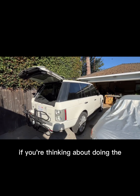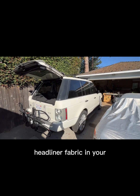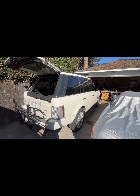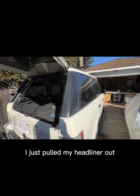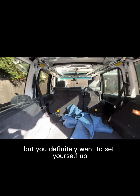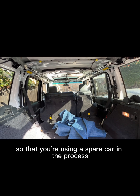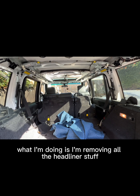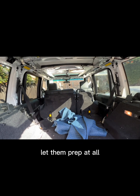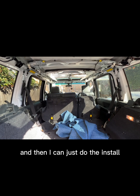Just wanted to do a quick video. If you're thinking about doing the headliner fabric in your Range Rover — this is a 2009 HSE Range Rover — I just pulled my headliner out. What I'm doing is removing all the headliner stuff and taking it to somebody, letting them clean it, prep it all, get the appropriate fabric that matches, and then I can just do the install.